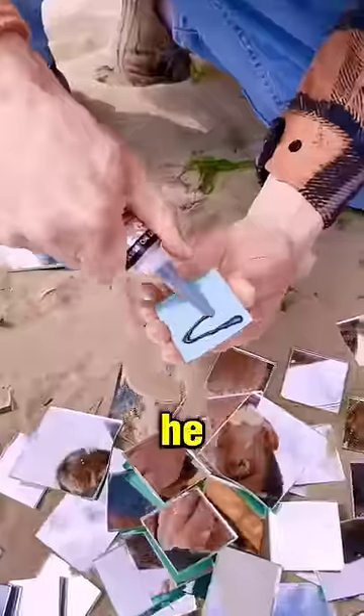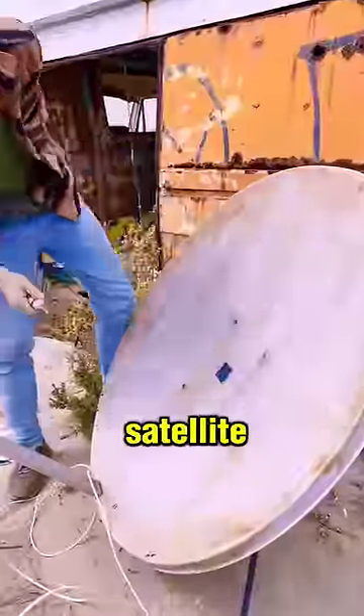After collecting several more mirrors, he begins breaking them into square-shaped pieces. After that, he starts attaching these mirrors to the satellite dish using glue.